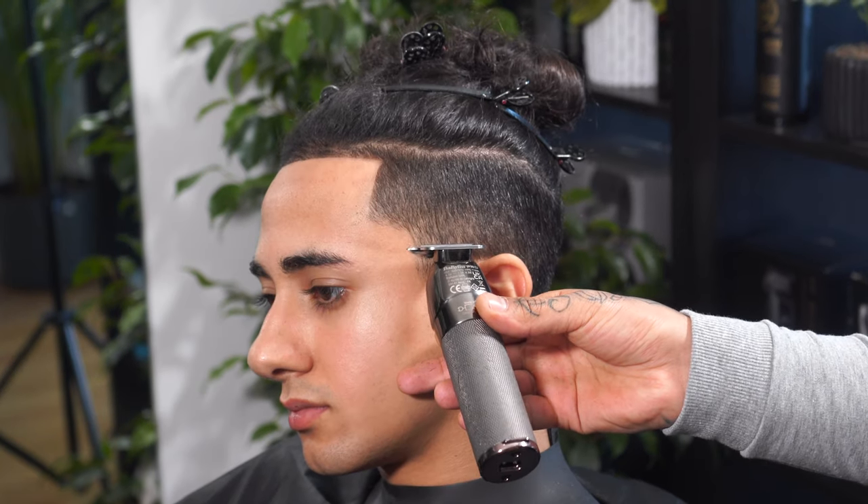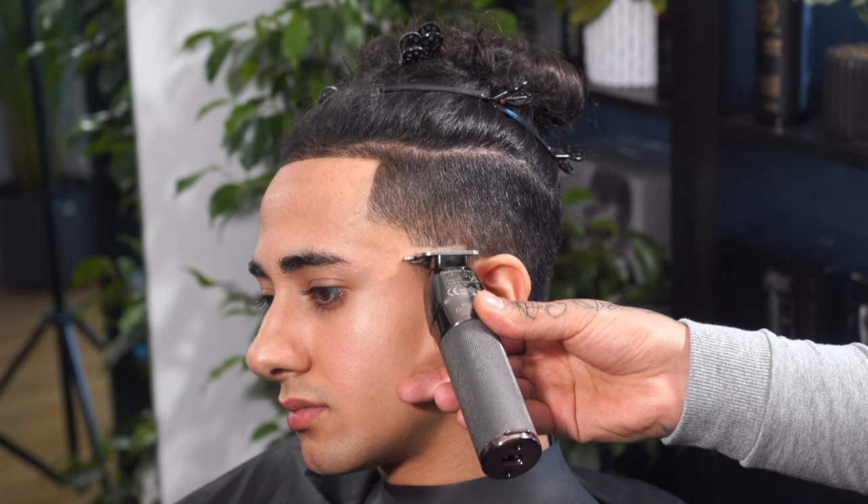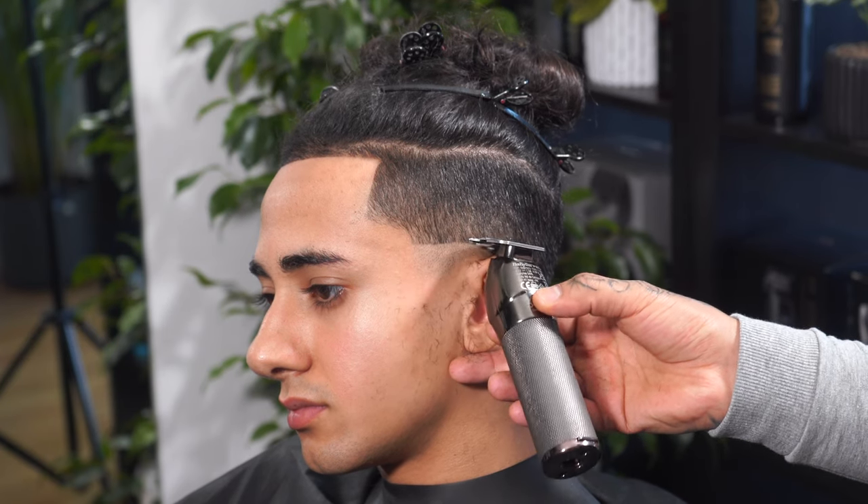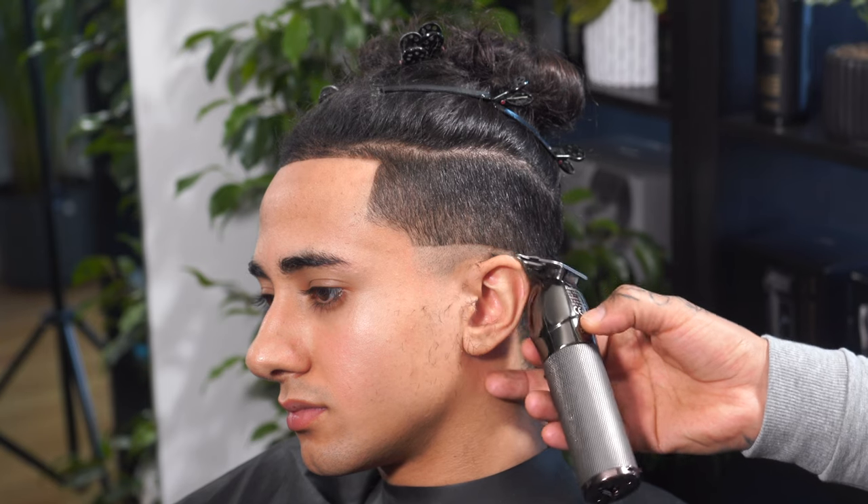I'm going to be using my Bebulous Skeleton FX to put the baseline just about a finger length above the ears. I'm going to drop it toward the back.